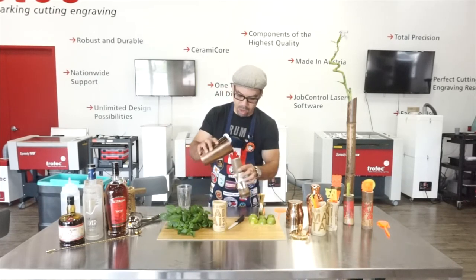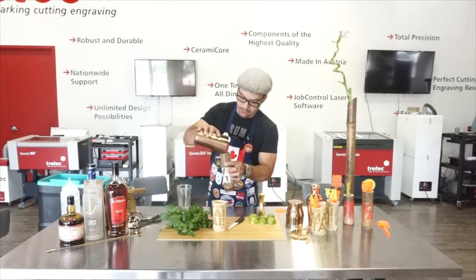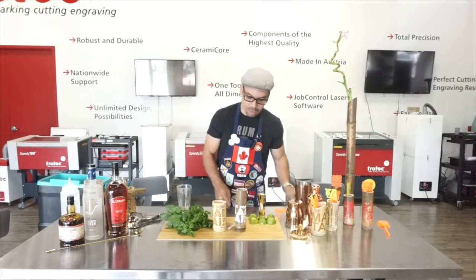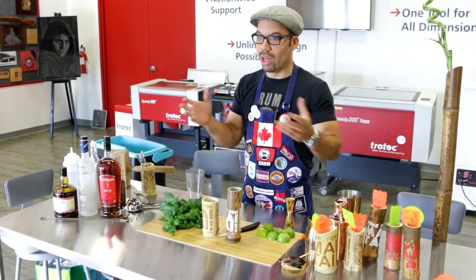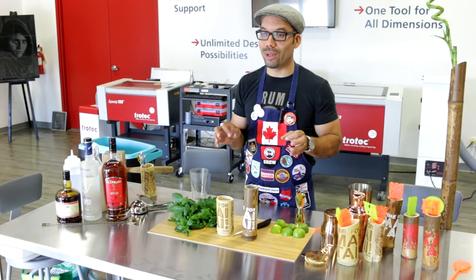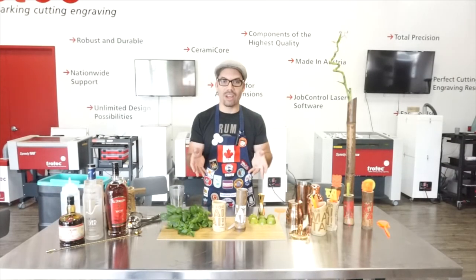We have enough for two Mai Tais. This is great because Mai Tai actually translates to 'good drink' or 'great drink,' and it's always important to have someone to be drinking with when you're having cocktails.